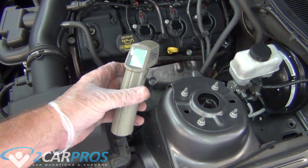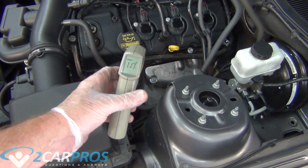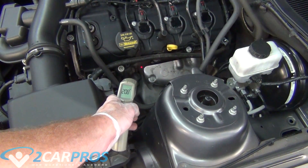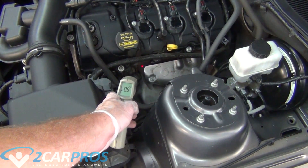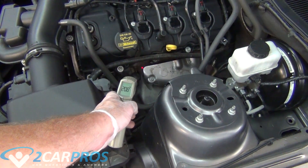Now this is a surefire way, no matter how old your vehicle is or isn't. You need an infrared temperature gun, and you're going to start the vehicle and within the first couple of moments you're going to point the temperature gun at each exhaust port on the exhaust headers.